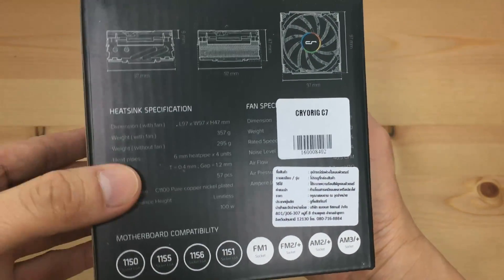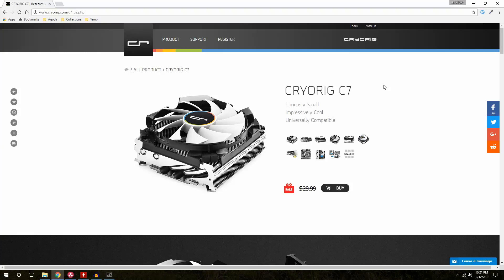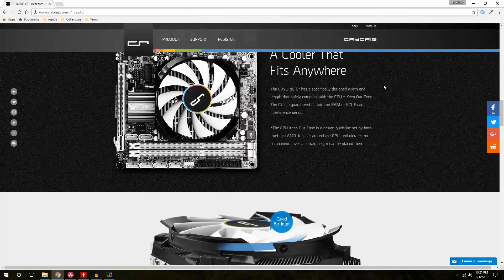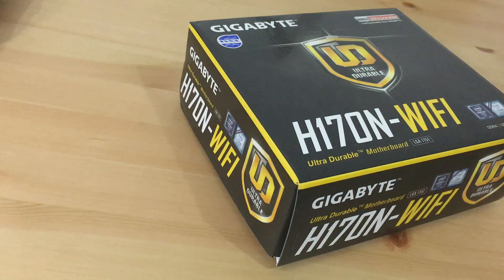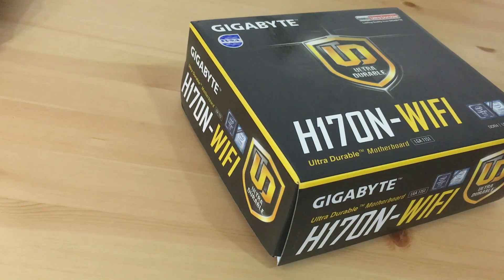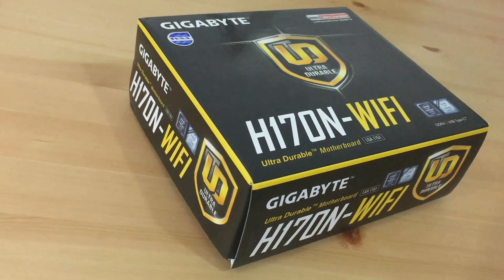But before we go any further, let's check the motherboard compatibility on the Cryorx official website. As we can see here, we can install on these types of motherboards, but today I will be installing it on the Socket LGA1151. The motherboard I will use today is the Gigabyte H170N Wi-Fi, which packs quite a lot of features for its price.